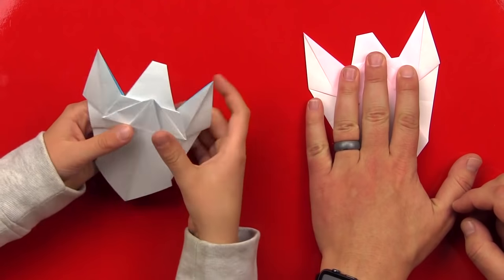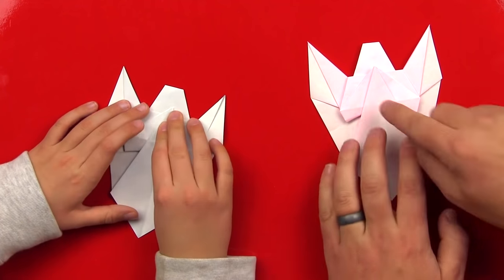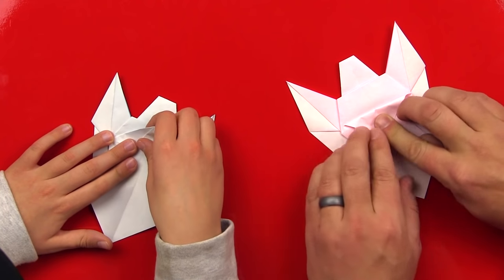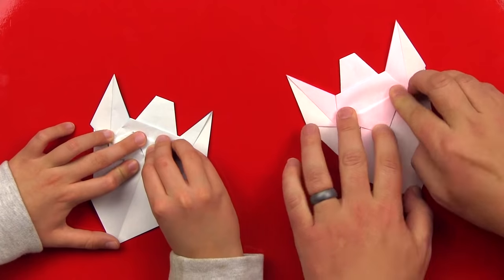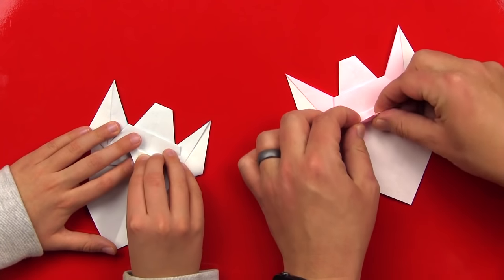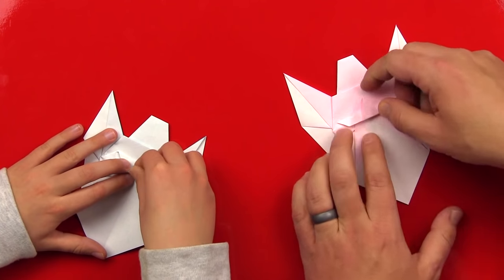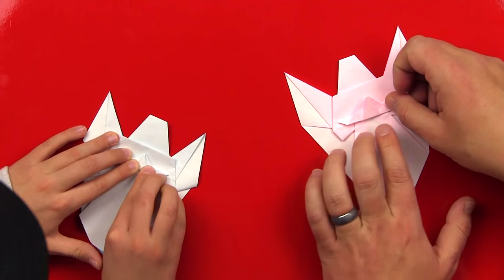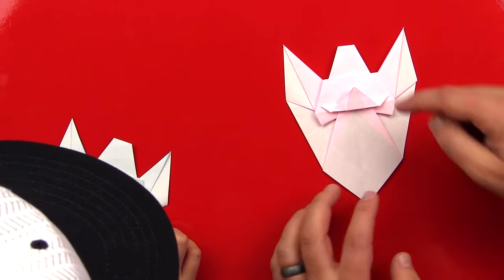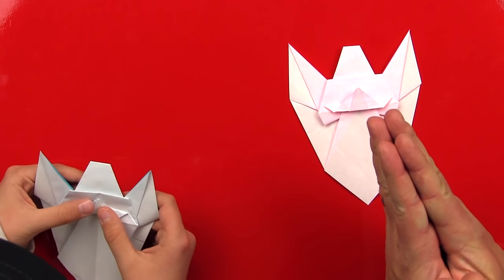Now let's flip her over — we're almost done. It already looks like an angel! These are her hands and we're going to fold her arms down so it looks like she's either holding something or praying, with her hands together. So we're going to fold that corner down and then do another fan fold back up. She turned out awesome — you can see her head up here, she's got her wings, then a dress, and then maybe she's holding her hands together like she's praying.